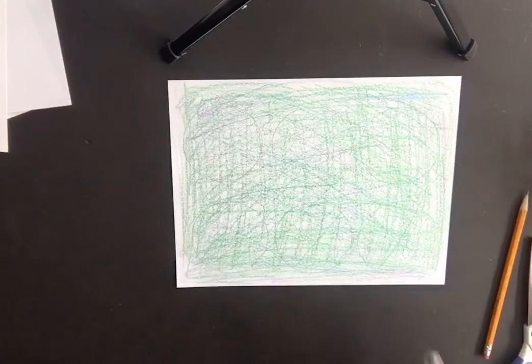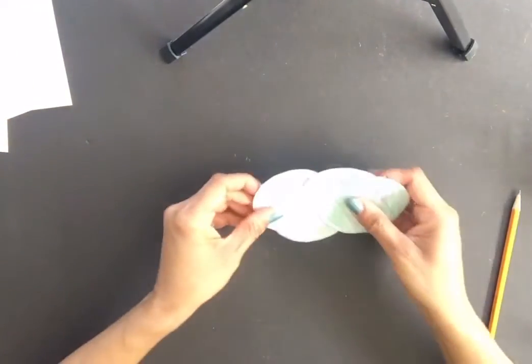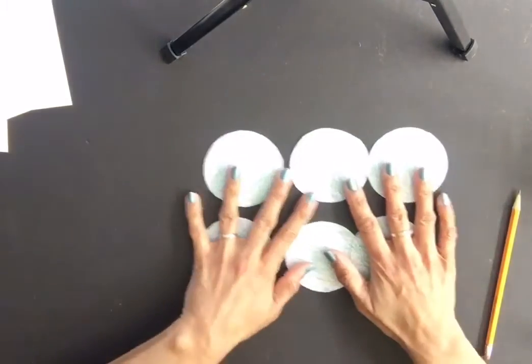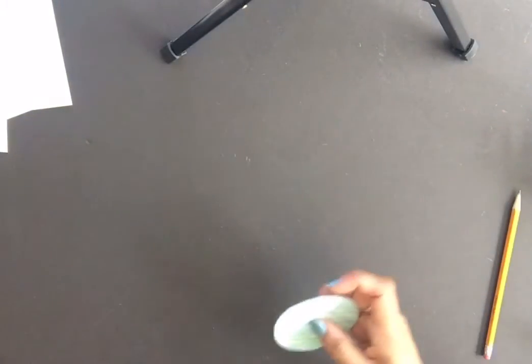Once you've traced them, get your scissors and carefully cut around the circles. They don't have to be perfect — as long as they look kind of circular, you're fine. When you're done, you should have six circles — one, two, three, four, five, six — and now you're ready to glue them onto your second sheet of white paper.